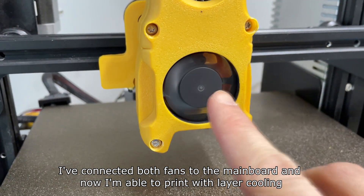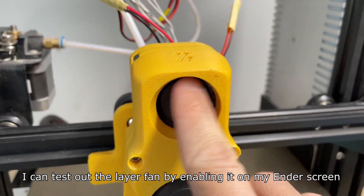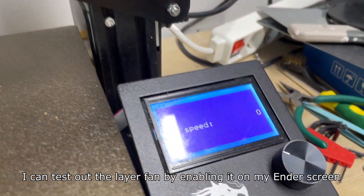I've connected both fans to the main board and now I'm able to print with layer cooling. I can test out the layer fan by enabling it on my Ender screen.